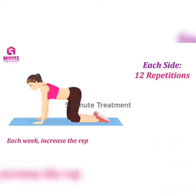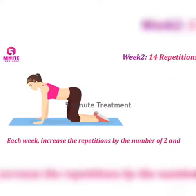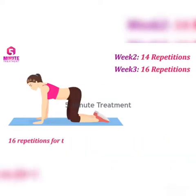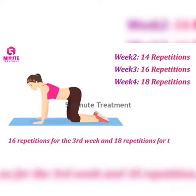Each week, increase the repetitions by 2: 14 repetitions for the second week, 16 repetitions for the third week, and 18 repetitions for the fourth week.